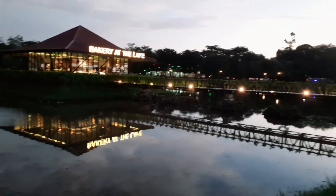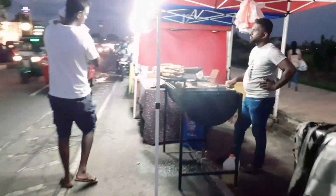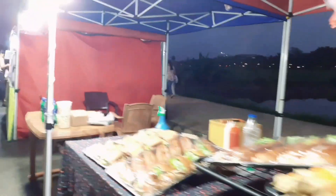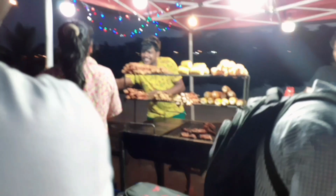You can use street food for this street food. You can use the same food. You can use it as a food store. So we are going to make the crust. As you can see, I will try to make the crust.